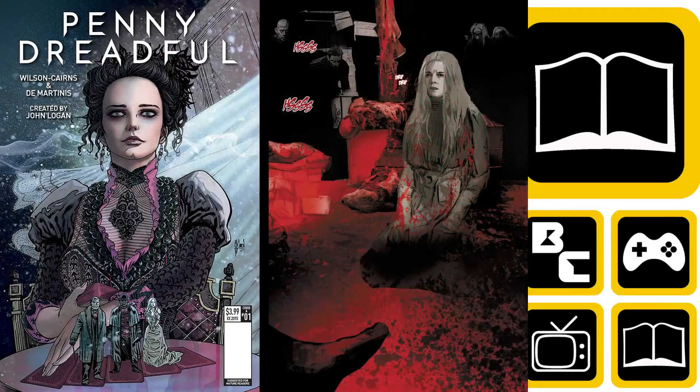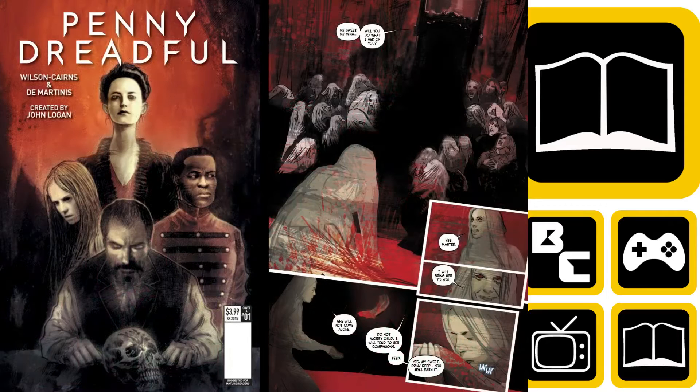A couple of things to note: there is gore — blood and mutilation as you can see. If you've got a weak stomach the TV show is probably not for you, and the comic is graphic as well, though not in an anatomically explicit way.